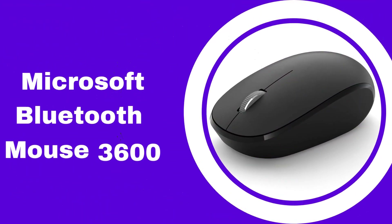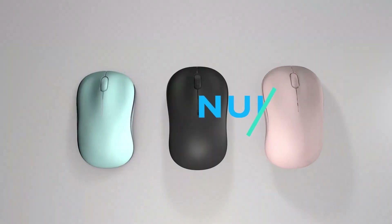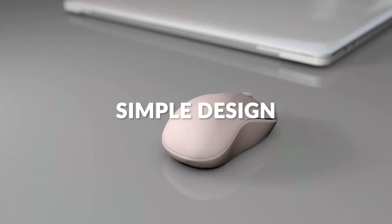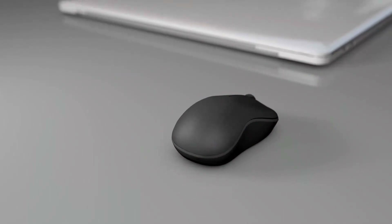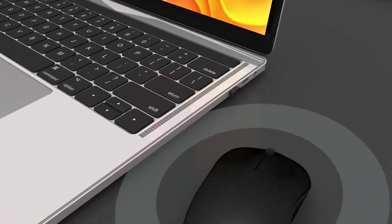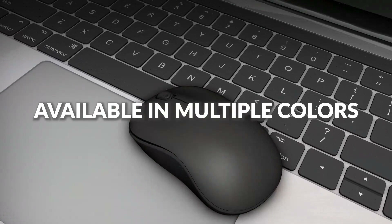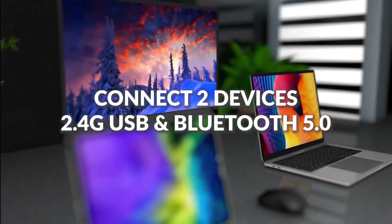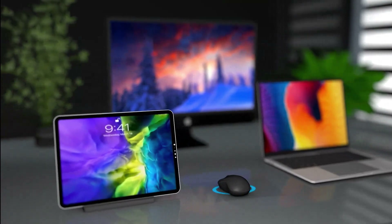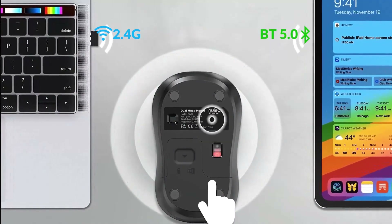Number three: the Microsoft Bluetooth Mouse 3600. This is a wireless mouse that uses Bluetooth technology to connect to your computer or other compatible devices. It features a compact and ergonomic design that makes it comfortable to use for extended periods, and it is suitable for both left and right-handed users. The mouse has a high-precision optical sensor that allows for smooth and accurate tracking on various surfaces, with a maximum range of up to 33 feet (10 meters) away from the paired device.